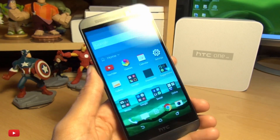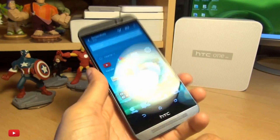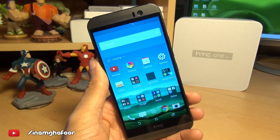That's how easily you can take a screenshot on the HTC One M9. If you have any comments or questions, hit them up in the comment section down below, or hit me up on social media — Twitter and Instagram at inamca4.